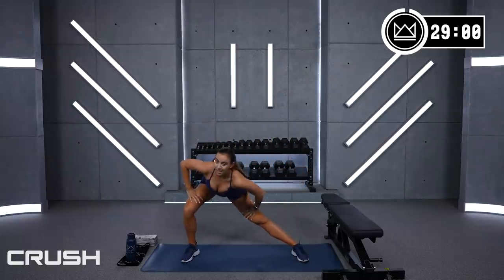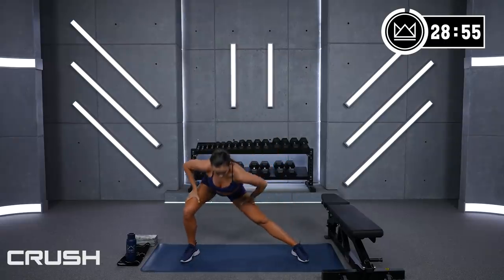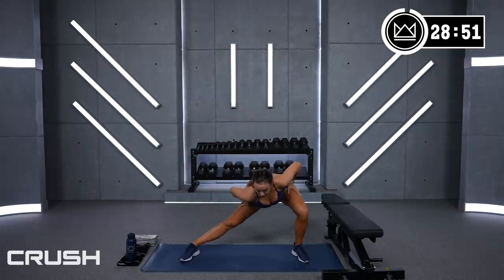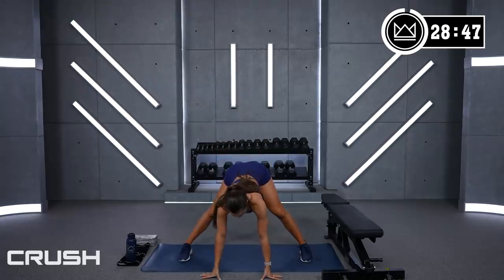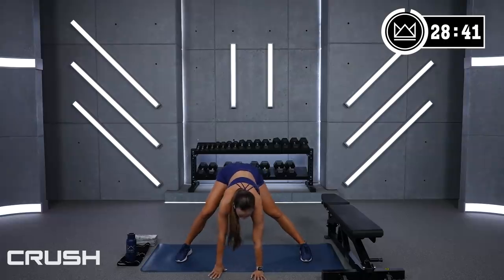Because it is day number two of boot camp week, we'll be rocking a two-exercises-at-a-time format — 30 seconds for one, and then 30 seconds for the other, three rounds. Come right to the front, hinge forward.